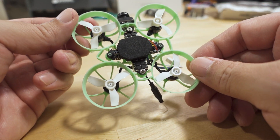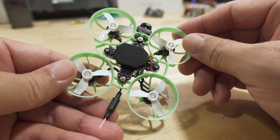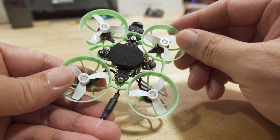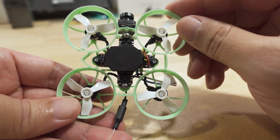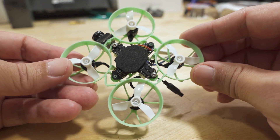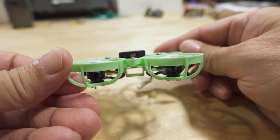Now we have Express LRS with a built-in SPI receiver — it's not a separate receiver, it's built into Betaflight. I'm going to do a video on that later, so if you have any questions regarding Express LRS SPI receivers — how to update them, configure them, all that — let me know in the comments below. The antenna is exposed in this pusher setup.